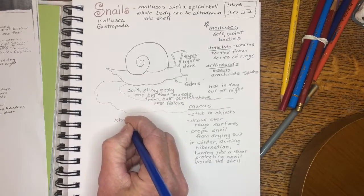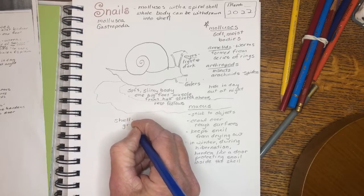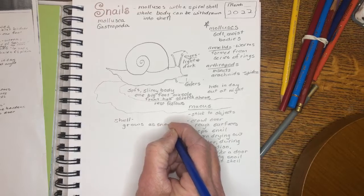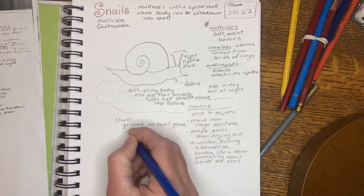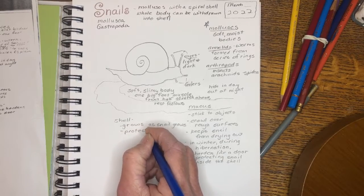The shell grows as a snail grows — it keeps spiraling around. It's protection, because the snail can tuck its whole body inside.